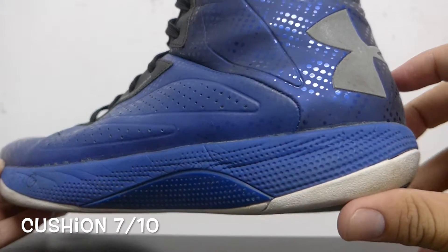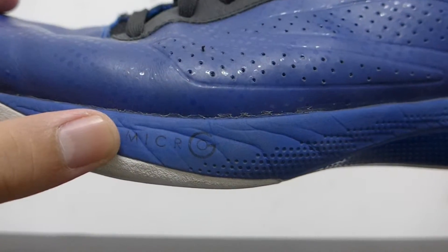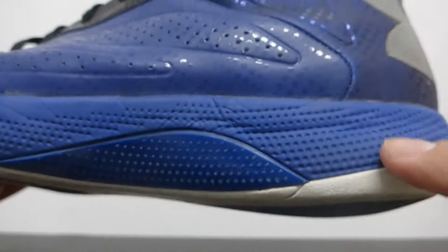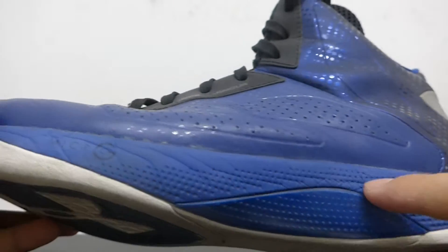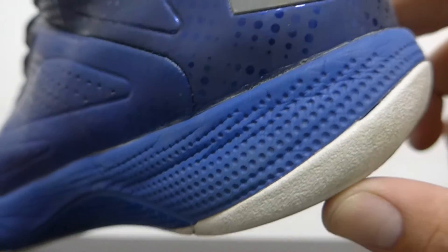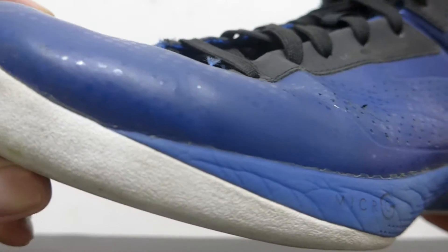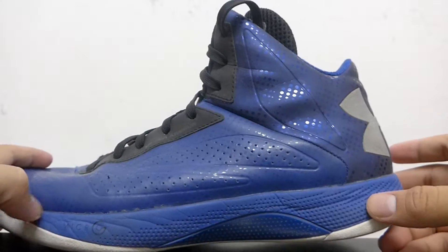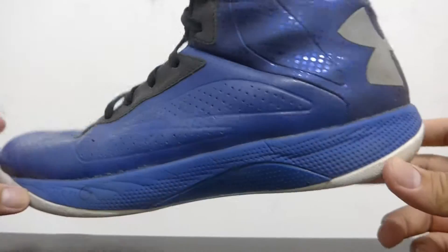The cushion in the Micro G Torch is Micro G, as its name suggests. Micro G is the foam that Under Armour uses in its basketball shoes. If you see this dotted area, that's where the Micro G is found — it's full length, running from the heel to the ball of your foot all the way to the toe. Micro G is really soft and nice on the foot, but after a long period of time it becomes really soft so the cushion becomes minimal. I only experienced that in the heel area — in the forefoot it was fine. It gives you a lot of court feel, so guards who like to be low to the ground will really enjoy this shoe.